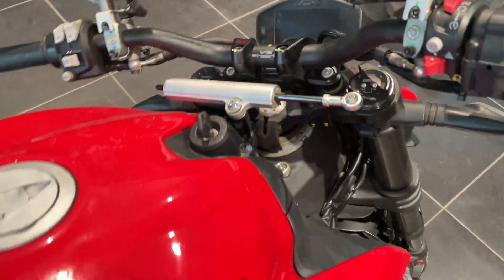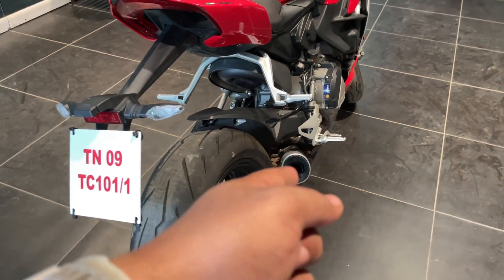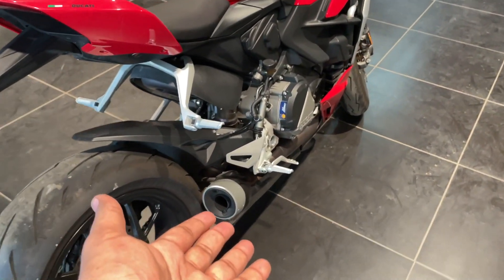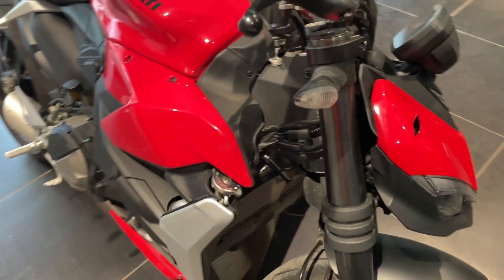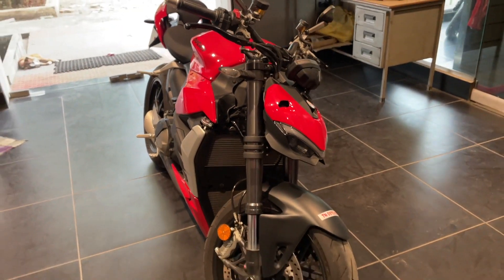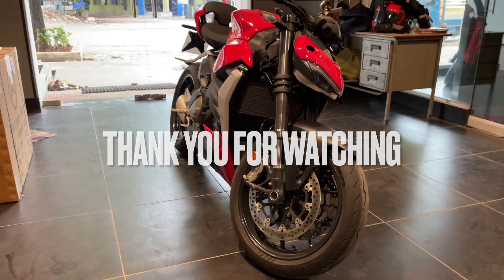There you go — what a mean-sounding motorcycle, and that is stock. I don't think there is a need to change it to anything else for the most part. So here is the Streetfighter V2 — I hope you enjoyed this video.